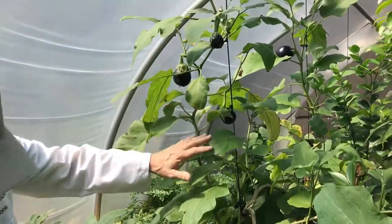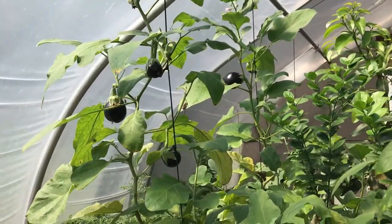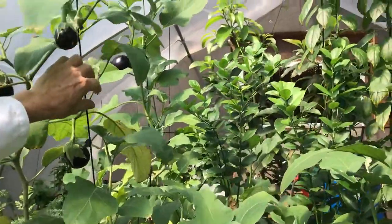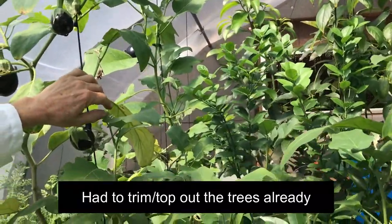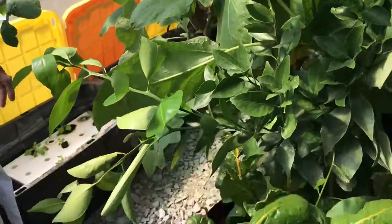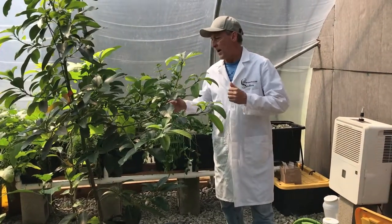There are other orange trees in here, and the eggplant is doing really well — we've picked a ton of eggplant and it's just in a little five-gallon fabric pot. You can also see the avocado trees we showed in the beginning. The growth is amazing and very simple — anybody can do this. We're going to have a lot of videos coming out covering all the different ways to use these.